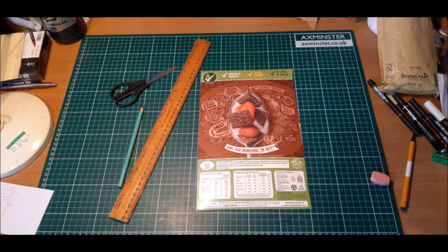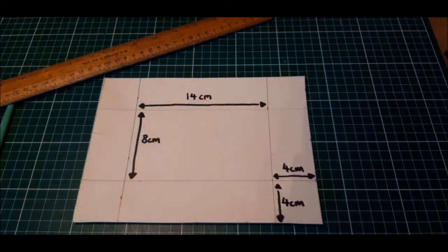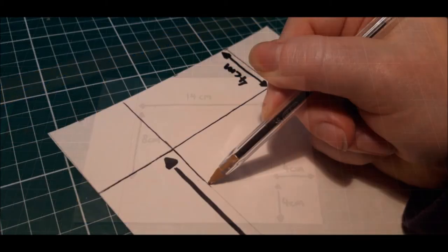So the first thing you want to do is cut open your cereal box and trim either the front or the back panel until you're left with a nice section of cardboard to work with. Then draw out this template using the following measurements provided. Once you've drawn out the template, score over your lines with a ballpoint pen. This will make it easier to fold at a later stage.